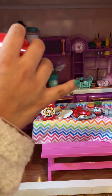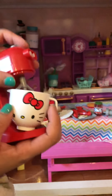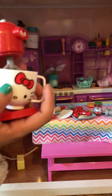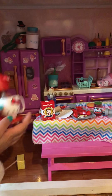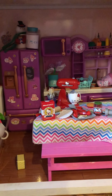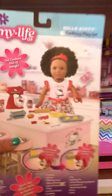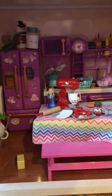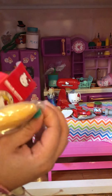And this is one — maybe one of my favorite things it comes with. It's a cute Hello Kitty mixer, and it actually mixes. You can actually put stuff in here. Oh, it's so cute. Hello Kitty's one of my favorite cute things. And that's basically everything it comes with.